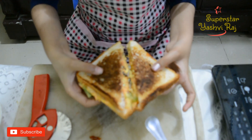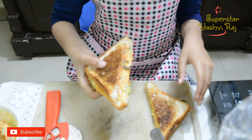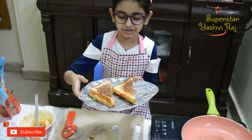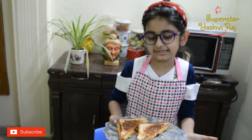Wow, a cheese sandwich! Wow, yummy, yummy cheese sandwich! Now I am going to taste this sandwich to tell you how to make it.